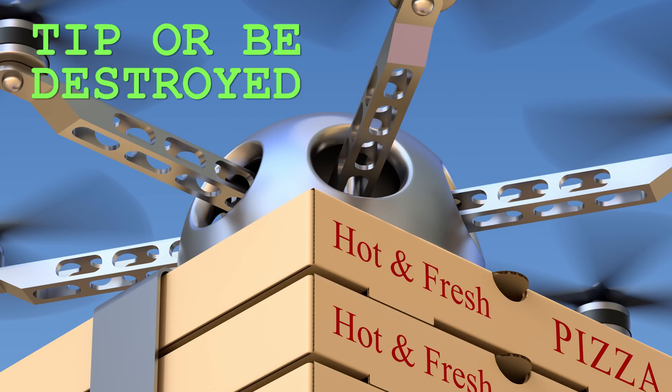Besides, if drone owners start misbehaving too much, how will the drone industry ever get to the point where we have things like quadcopter pizza delivery? Which would be awesome. Mmm, drone pizza.